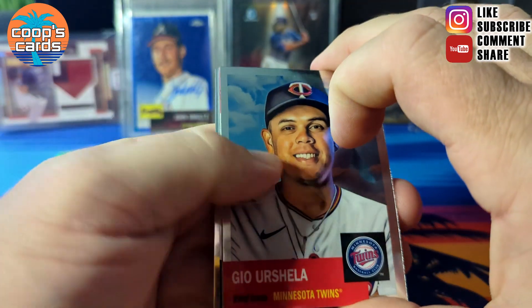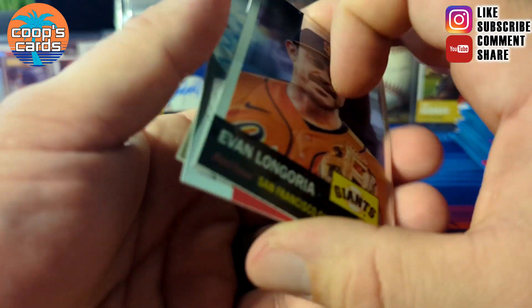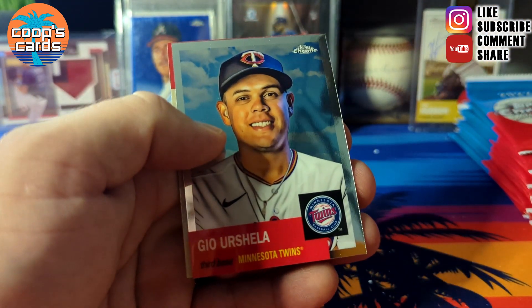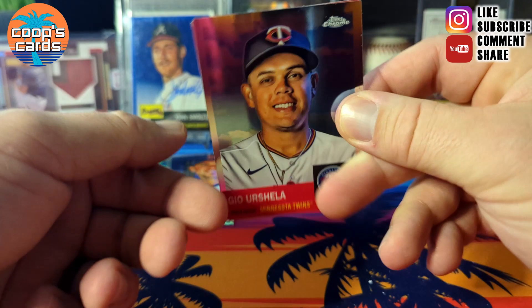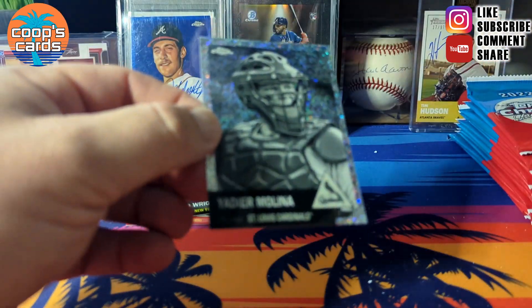If you watched my last video, I mentioned we got a backwards card here. It's going to be very hard to pull the big name rookies like Julio Rodriguez and Bobby Witt Jr. out of this because of how big the checklist is.